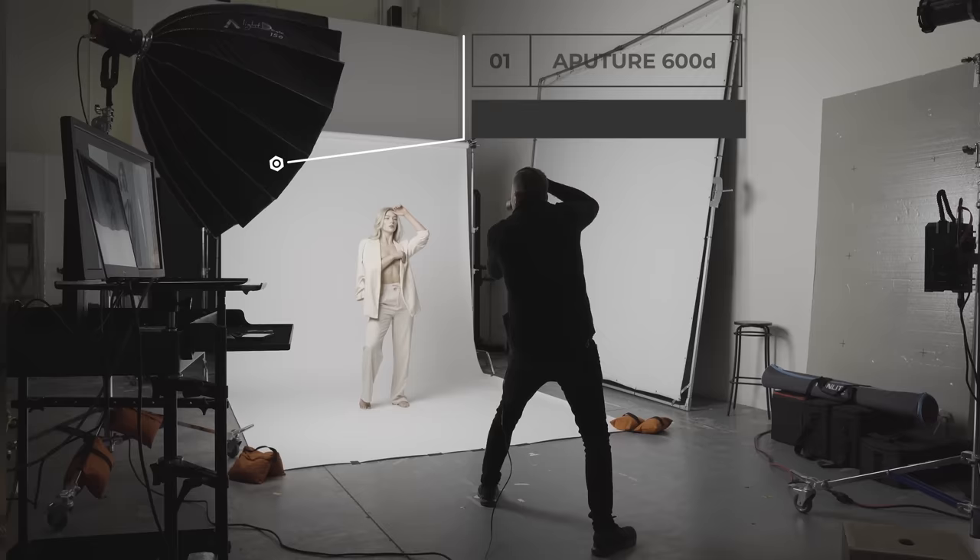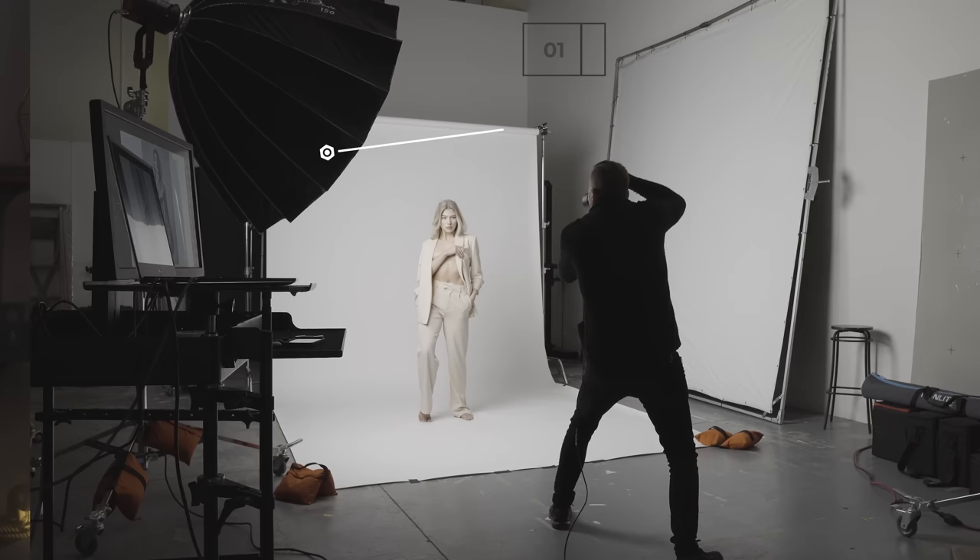Here we are in the studio. For this setup, I'm just using one light with one modifier — granted, it's a big one. I'm using the Aputure Light Dome 150, which means 150 centimeters of deep octa goodness. With a modifier this big, they are large and heavy and put a lot of weight on whatever light you're mounting them to. What was absolutely amazing about this light was the yoke and how strong it is. You know how sometimes you put a large modifier on a light and it just starts dipping down on you? This thing is completely free flowing, but when you tighten it down, it is insanely solid.